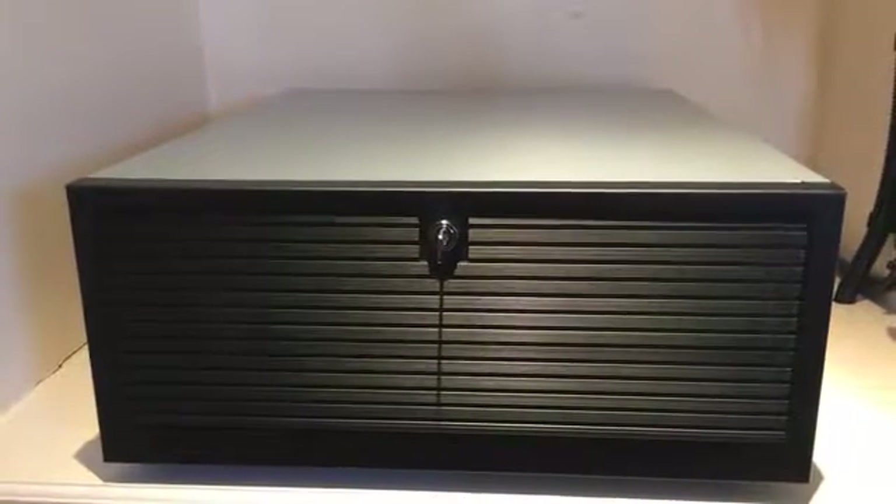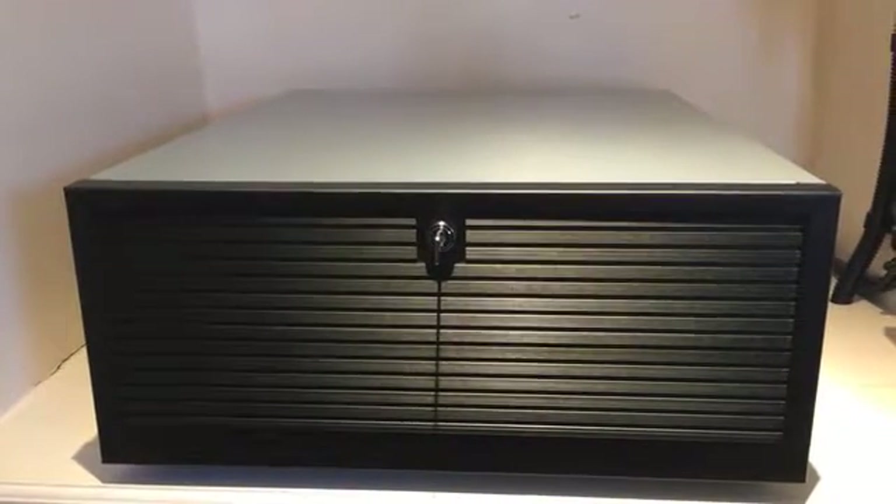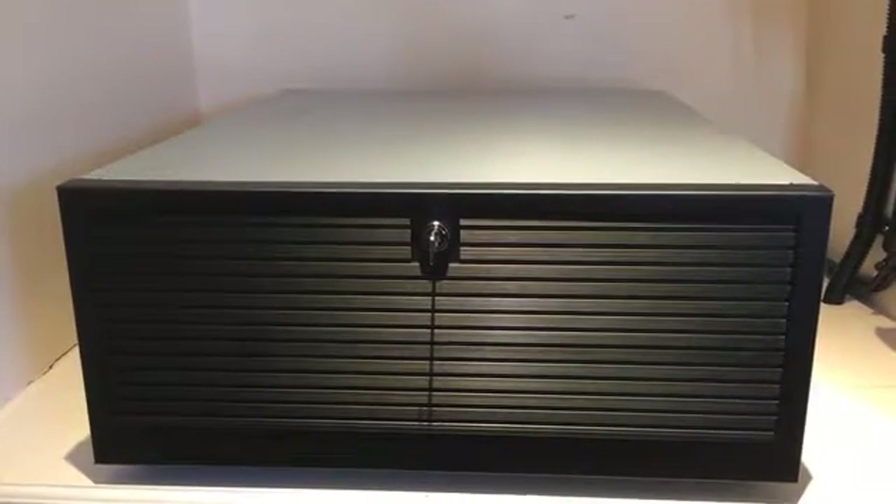Hi YouTube. What we have here is what I can only describe as an AC coupled battery bank set up for off-grid use.